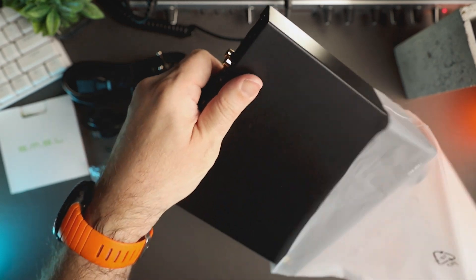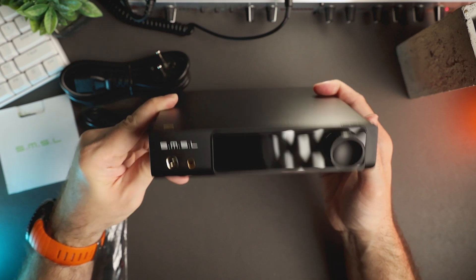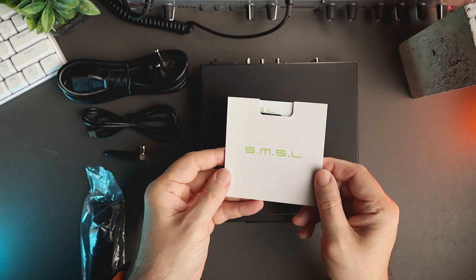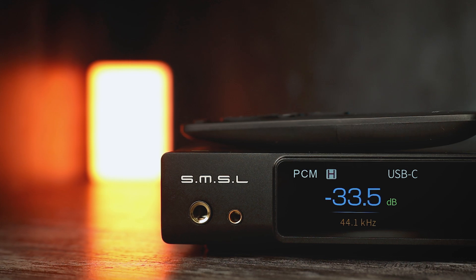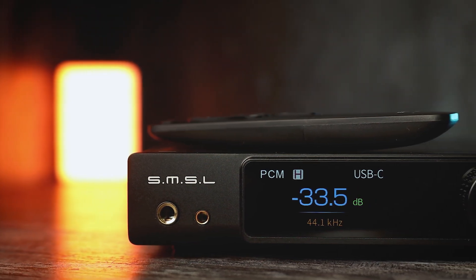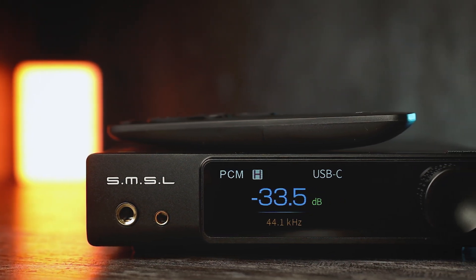The device has a body made from anodized aluminum and it feels solid. The finish looks and feels great too. The length of the RAW MDA1 is 189mm, the width is 179mm, and the height is 45mm. The unit is quite hefty and weighs 1kg. The metal casing gives it sturdiness and the ability to shield the device from external electromagnetic interference.